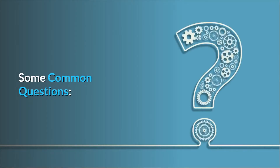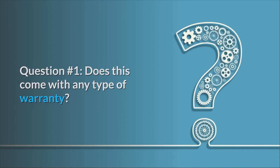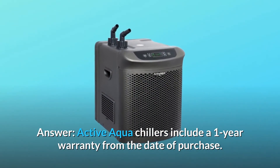Some common questions. Question number 1: does this come with any type of warranty? Active Aqua chillers include a 1-year warranty from the date of purchase.